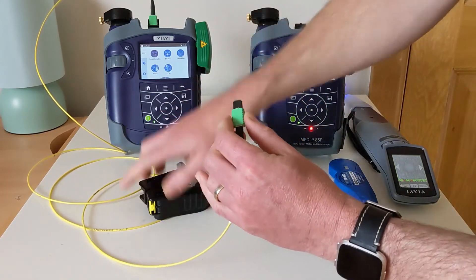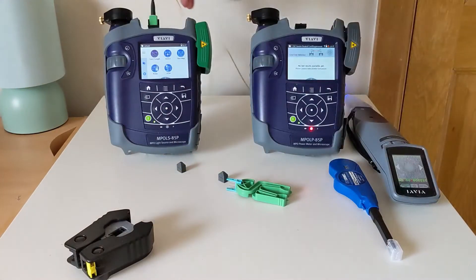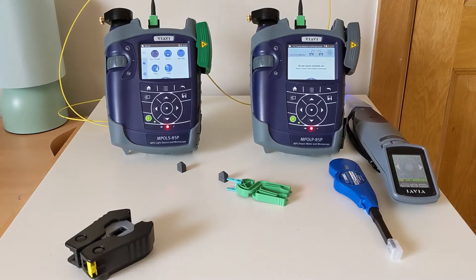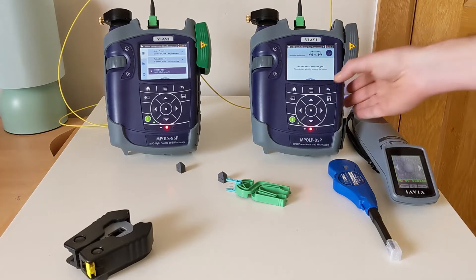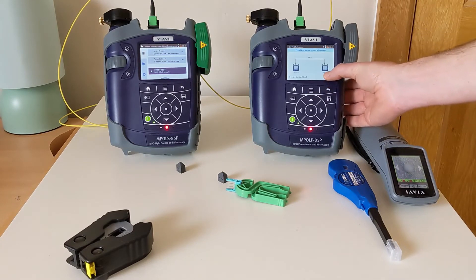Now we can insert the other end of TRC1 into our meter. Once connected, the two units will make a tone to confirm that they are connected. So now we can go ahead and begin our referencing — hit the action key, set reference, and next.